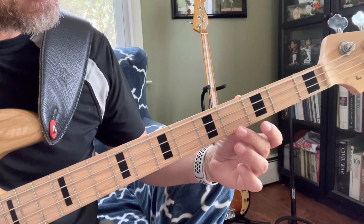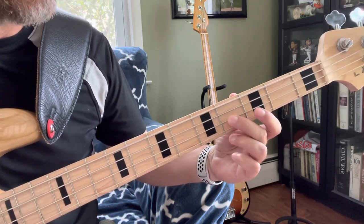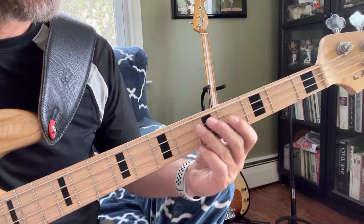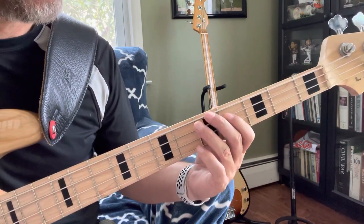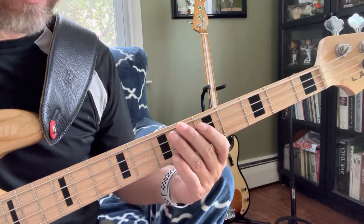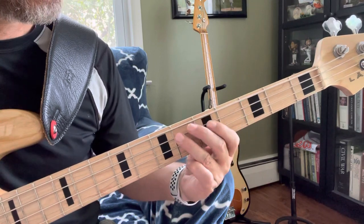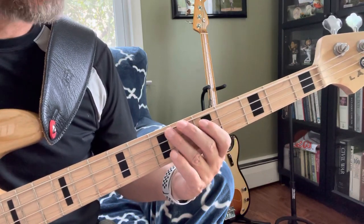It starts on Gb, Gb, F, Eb, Db, Eb, Eb, Bb. That's the first line.